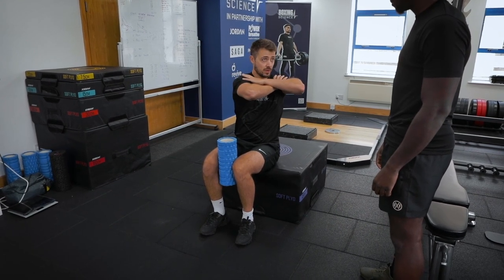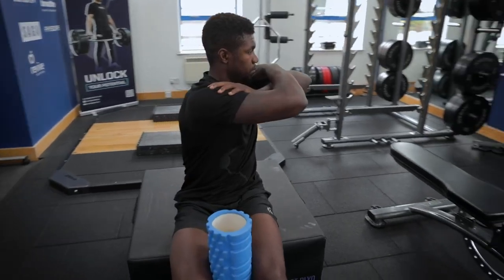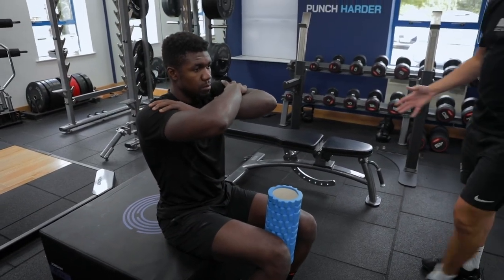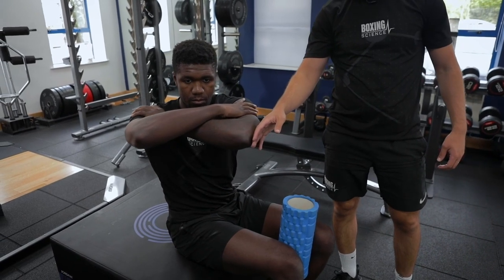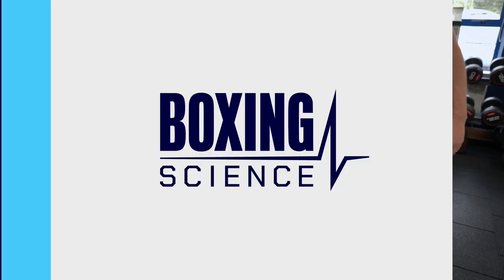Deep breath in, deep breath out — get to that end range and hold. Deep breath in, deep breath out, try and get a little bit more range. Deep breath in, deep breath out, try and get as much rotation as possible.